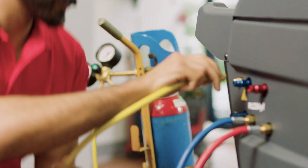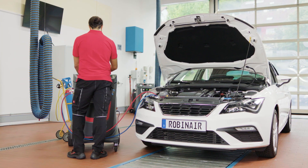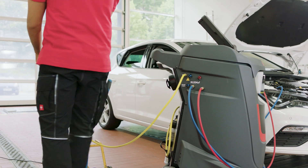Connect the hose of the nitrogen bottle to the NX port. Then you will have to adjust the supply tank pressure regulator, and the RobinAir unit is ready for the N2 leak test.